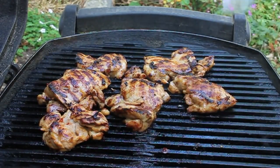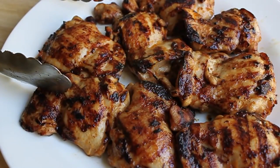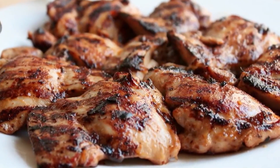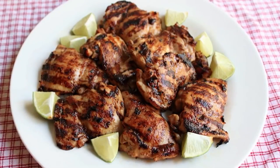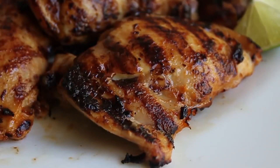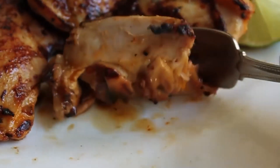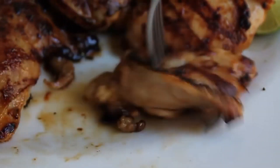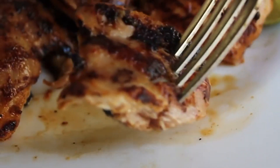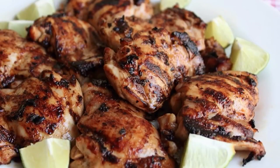I deemed mine completely done and perfect, took them off, brought them into the house, and let them rest for five minutes while you get your side dishes together. I surrounded them with some lime wedges, which I think go great with this. These really were super delicious — just so perfect and juicy and flavorful. No one flavor dominates. It's just an overall gorgeous way to grill chicken. So I hope you give that a try. Head over to foodwishes.com for all the ingredient amounts and more info as usual. And as always, enjoy.